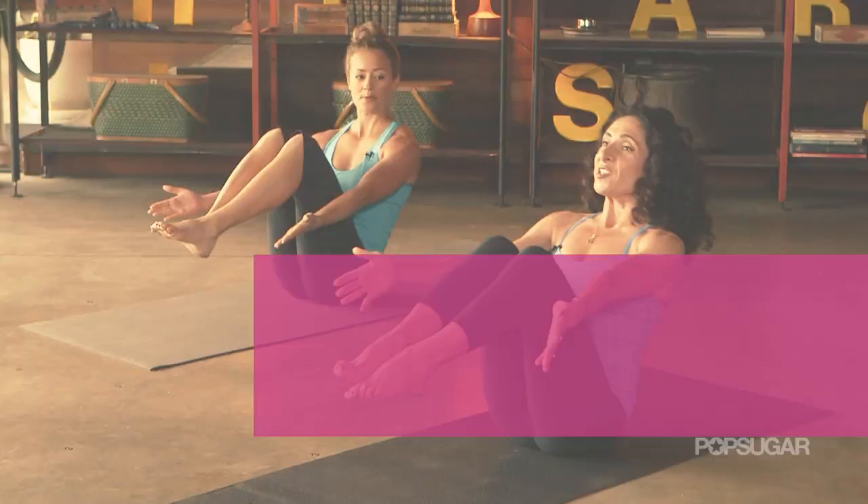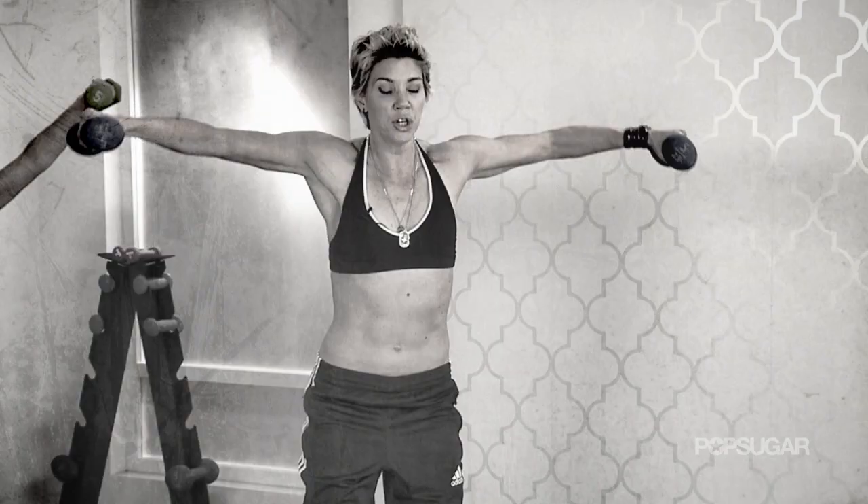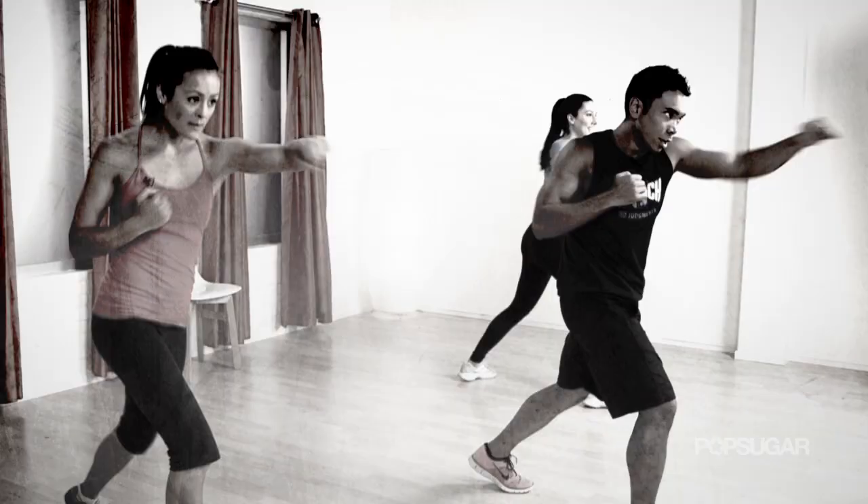Yogi Mandy Engber has trained celebrities like Jennifer Aniston, and today she's going to take us through a 10-minute workout from her new book, Yogalosophy: 28 Days to the Ultimate Mind-Body Makeover.